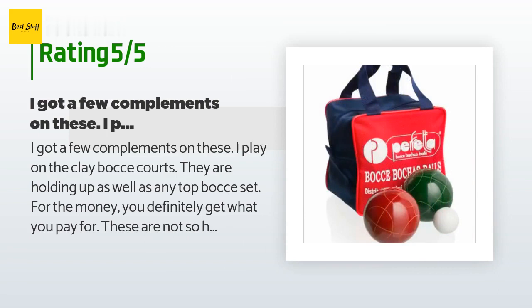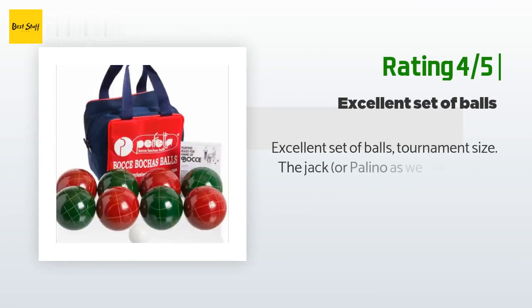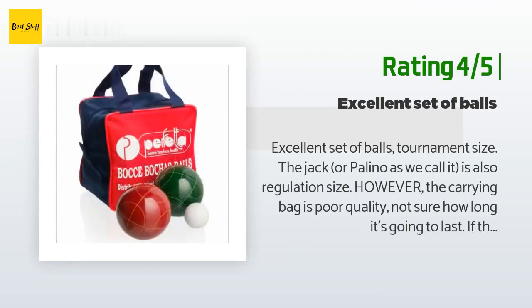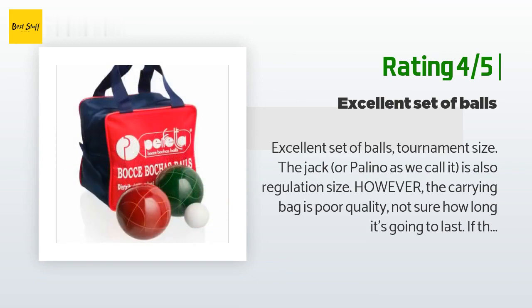For the money you definitely get what you pay for — these are not so heavy and not so big. Another happy customer said: 'Excellent set of balls, tournament size. The jack, or pallino as we call it, is also regulation size. However, the carrying bag is poor quality — not sure how long it's going to last.'